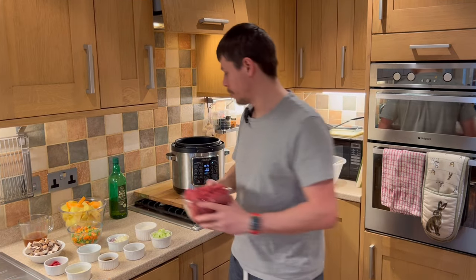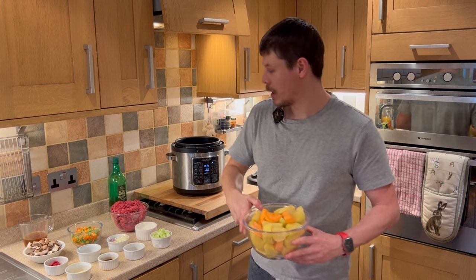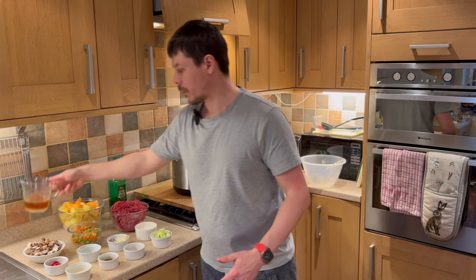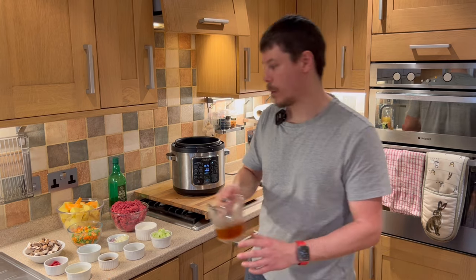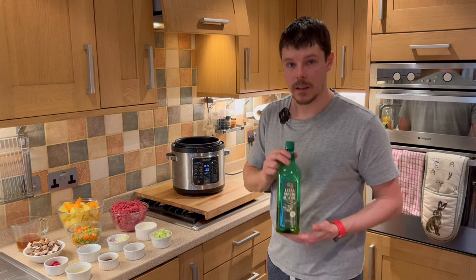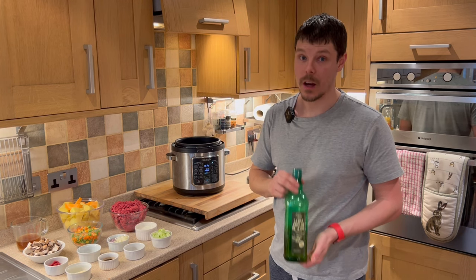Minced beef. Five regular potatoes and one sweet potato. We have the stock — just a beef stock cube added to boiling hot water to make our stock. The oil we're going to be using today is extra virgin olive oil. I believe this is one of the healthier choices and this is what I would suggest.